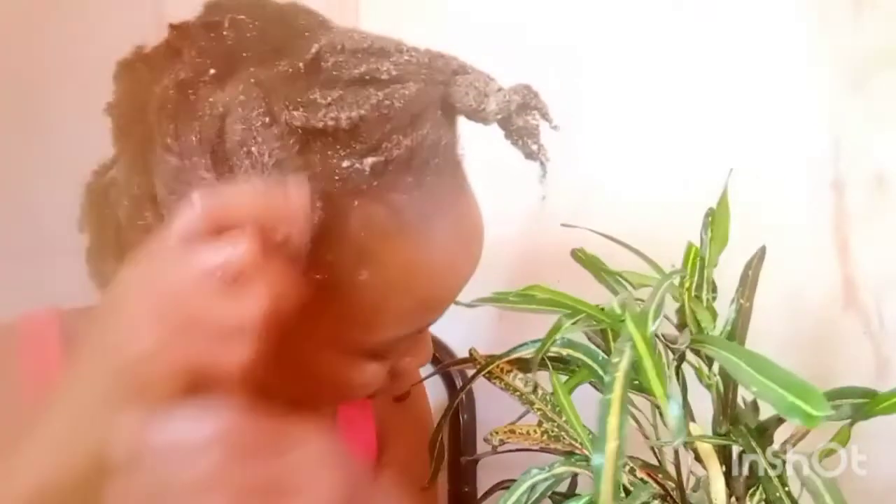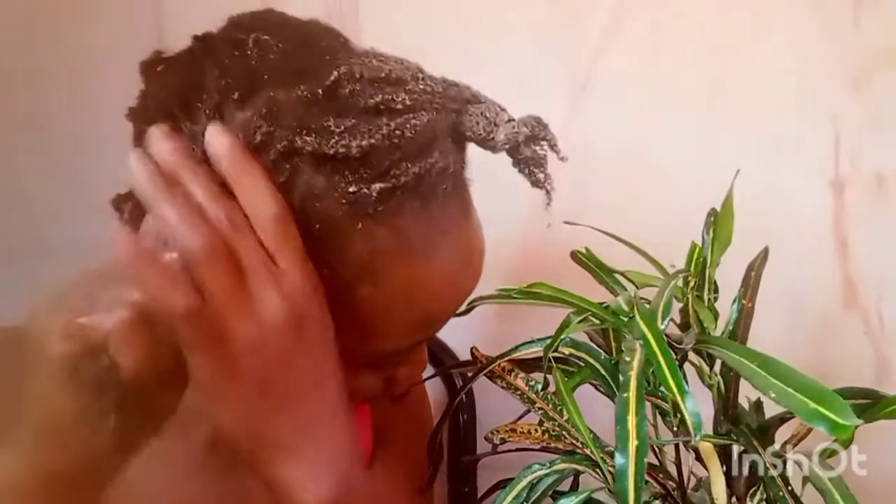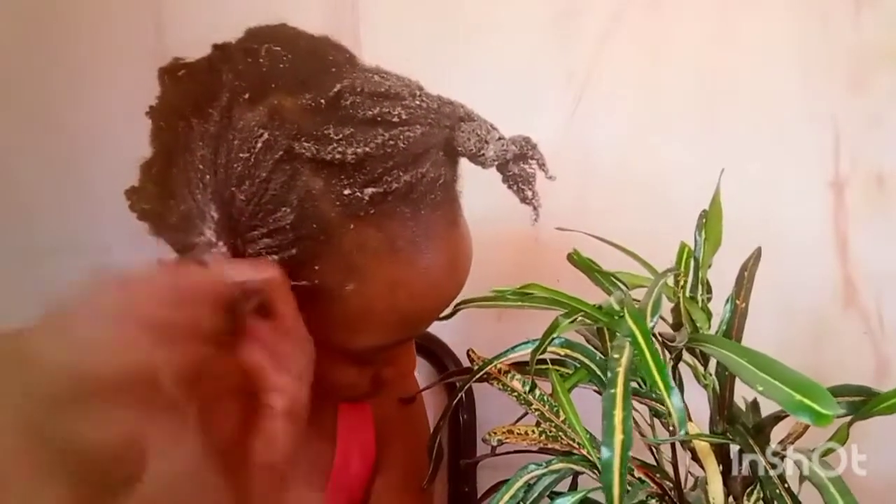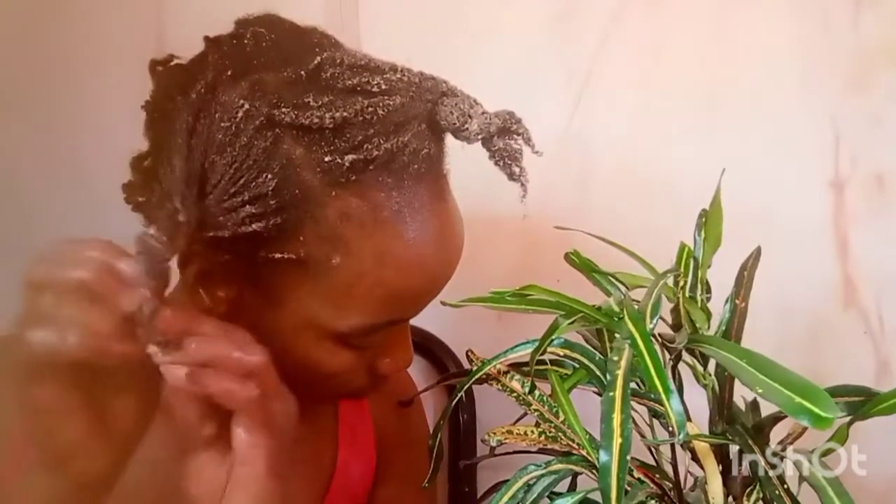It took me about an hour because my twists were so small. I had to be very cautious when detangling and make sure I detangled every section and every segment of the hair strands. I really love the product — as you can see there is a lot of slip. I apply and then go in again with more product to thoroughly detangle, then braid that section and move on to the next.